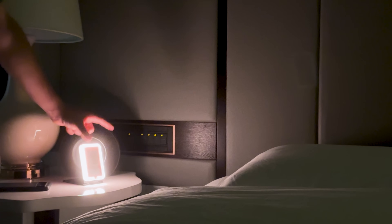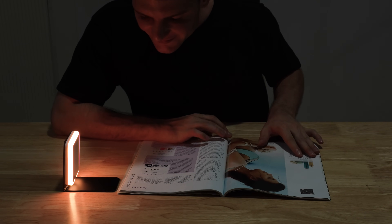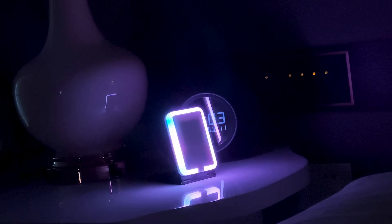You can also transform MagLite into a smart lamp with MagFlip. The possibilities with MagLite are endless.